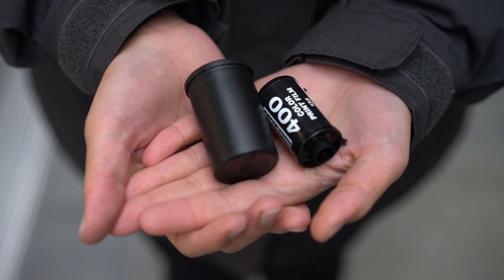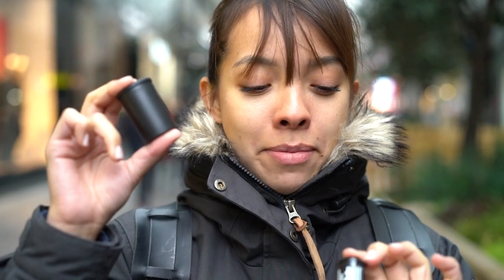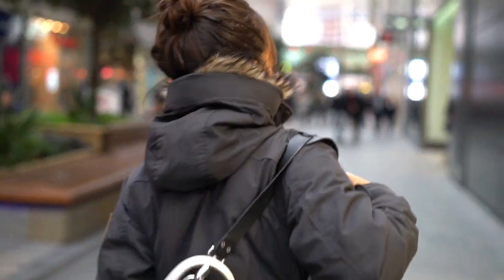We went to Boots to find out what the problem was and were helped by the nicest guy ever. He informed us that we had somehow managed to rip the film inside the camera, which is why it wasn't rewinding. He put it in a black canister — this is the original canister it was supposed to be in. So we're going to have to go to a camera store and see if they can wind it onto a new canister that we can use to re-expose the film.